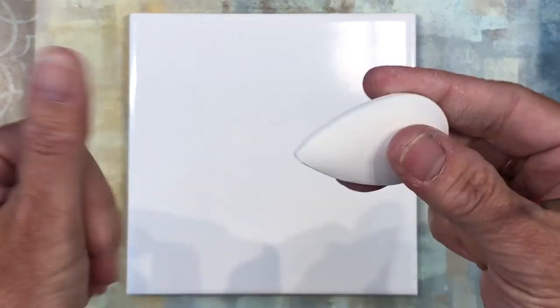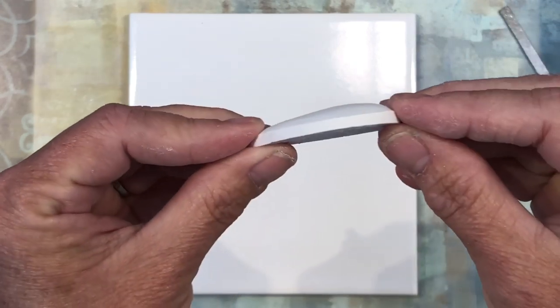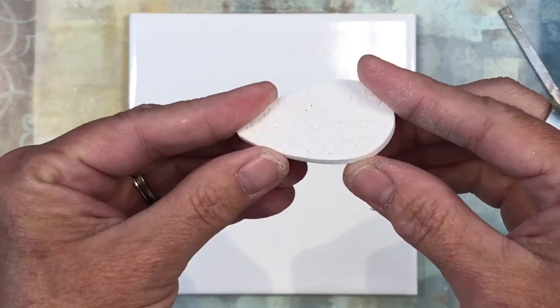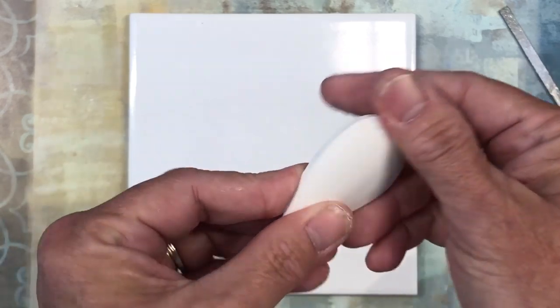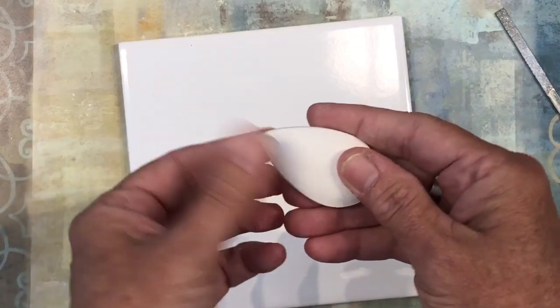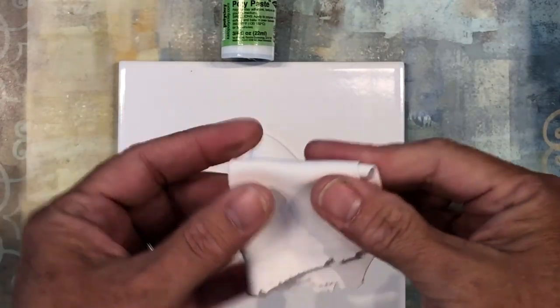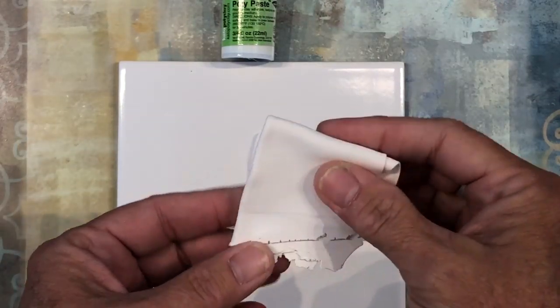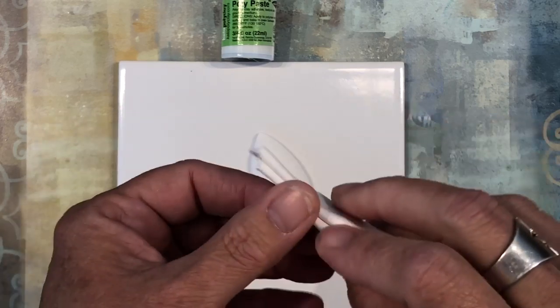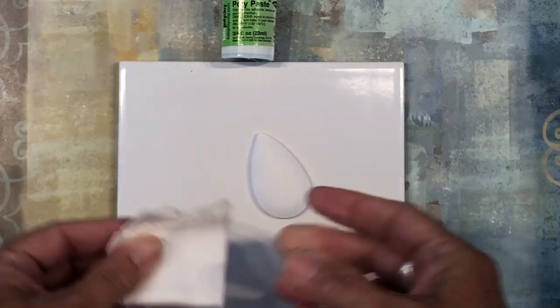That looks good. We have our finished piece and it is dimensional. Our next step is to decorate it. You're going to want to have some white clay, and you're going to want to condition it really well. I ran this through the pasta machine probably about 30 times to really soften it up. Then go ahead and get your extruder out.